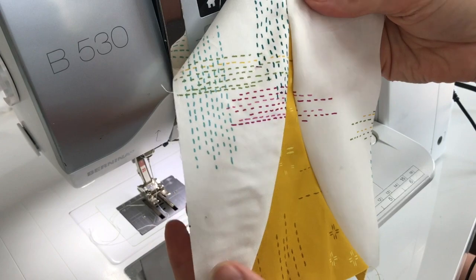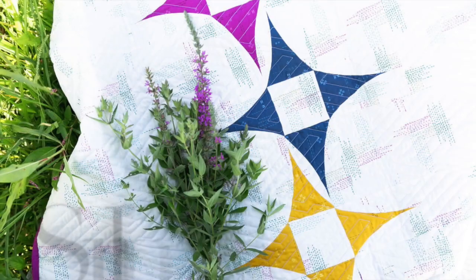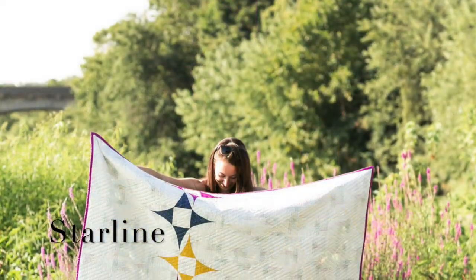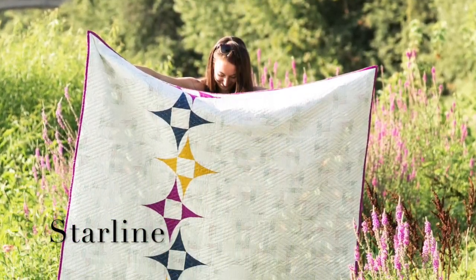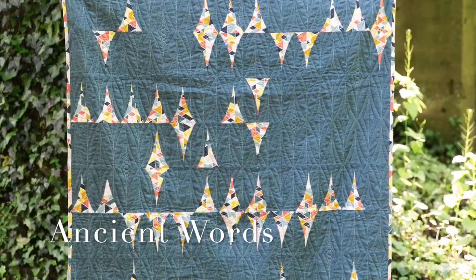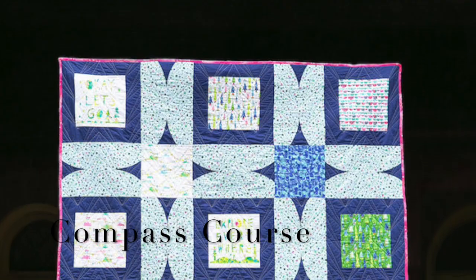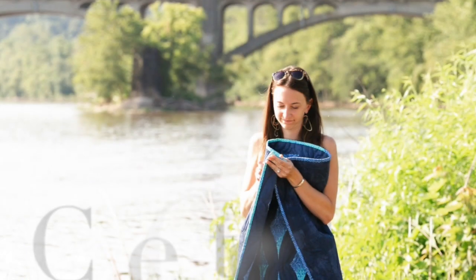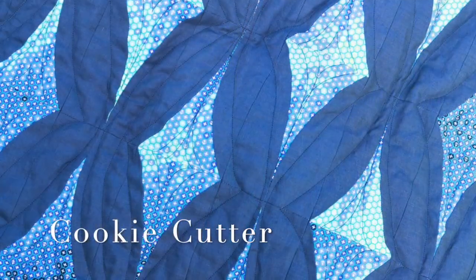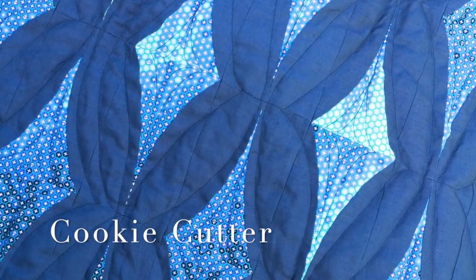These are the units that will be used in all of my shorthand patterns. Starline is my most recent release, also seen in Quiltmaker magazine. Ancient Words. Compass Course, which uses pre-cuts in addition to the shorthand template. And Cookie Cutter, which can actually be downloaded online for free so that you can practice with this template before moving to more advanced patterns.